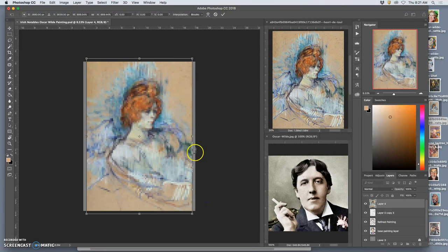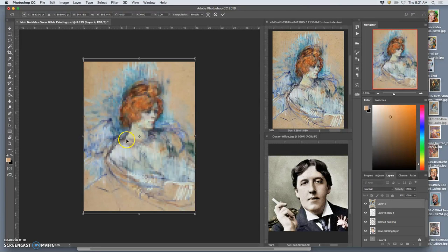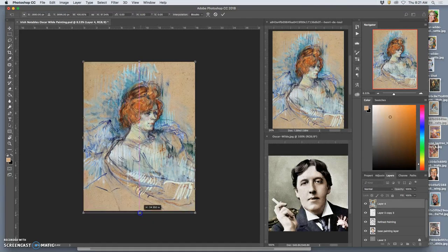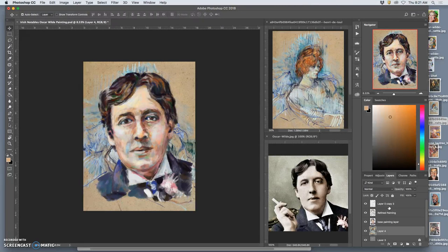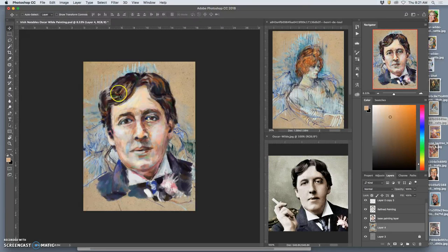Transform it behind — see that shape it has. You can see the toned butcher paper that he worked on. Putting that behind gives it a little bit of energy and flair, and it shows me kind of what I'm going for.